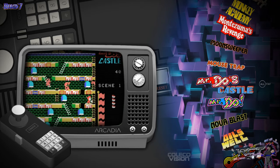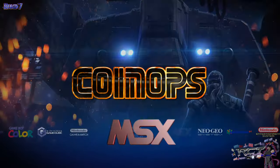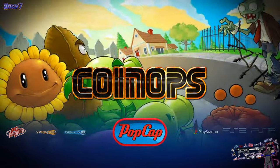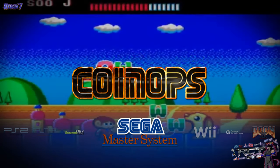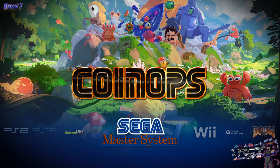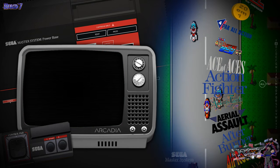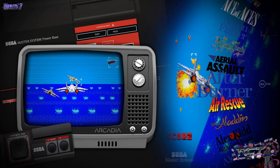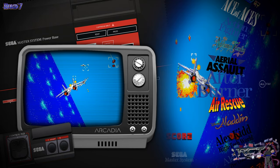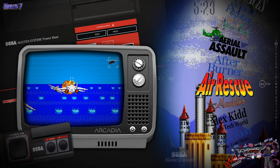Let's go and check out Haunt Freaks' Master System pack. And here we have it — the video intro. Now this one is a pretty big pack. It has, from what I can see here, 360 titles. So yeah, you're going to have some Master System for a while.